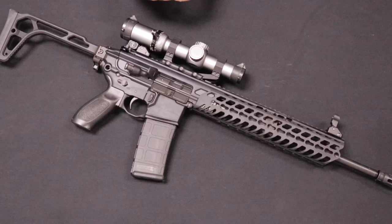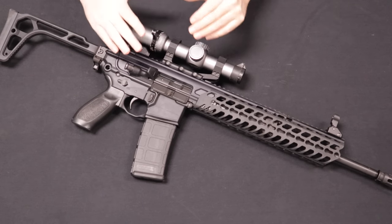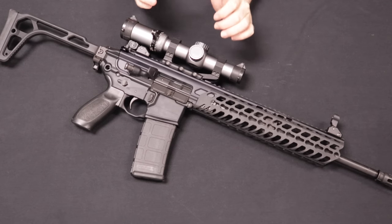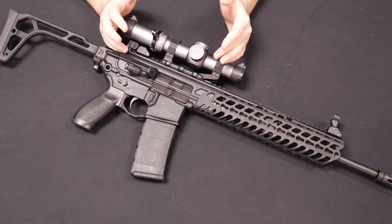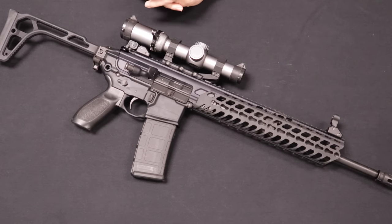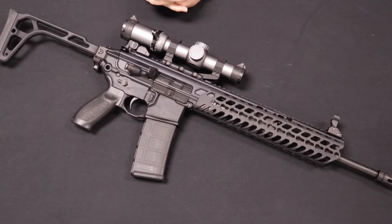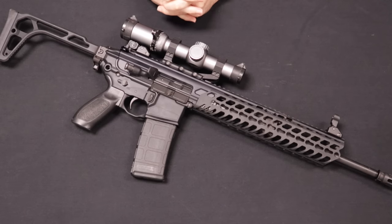Up next is a very popular rifle, coming to us from a local customer. This is a SIG MCX, the first generation of the rifle platform. The rifle was introduced by SIG at SHOT Show 2015 but actually hit the market around 2016. Other than a pretty early recall related to the bolt system, it has been favored by many people and known as a very good rifle system. SIG incorporated a lot of groundbreaking and revolutionary designs. It does look a lot like an AR-15, but there are differences that make it a departure from the AR-15 platform.